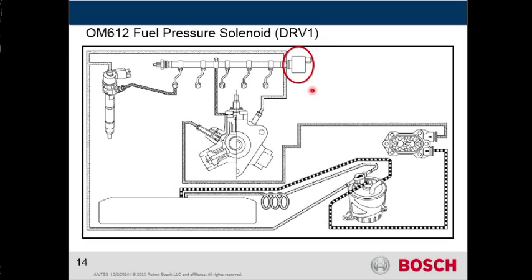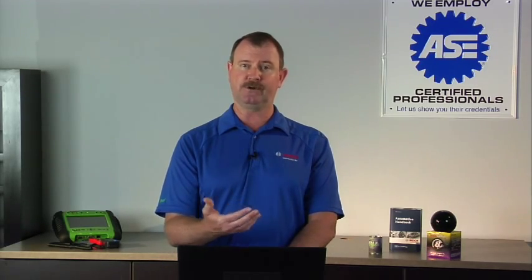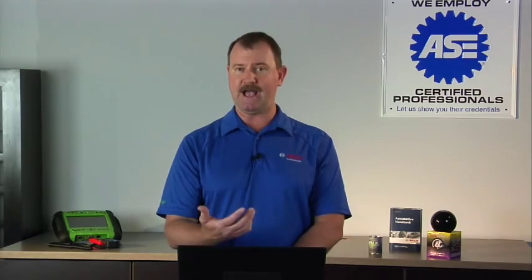So now we'll talk about this DRV right here. This is a pressure regulating valve, and its whole job is to maintain a balance of pressure in the rail — match that pressure that we need. Many times when you're working with a scan tool, you're going to see desired fuel and actual fuel. What does the engine control module want at this point in time? The DRV's responsibility is to help adjust that pressure and allow excess to go back to the return side.